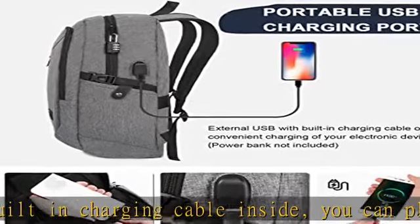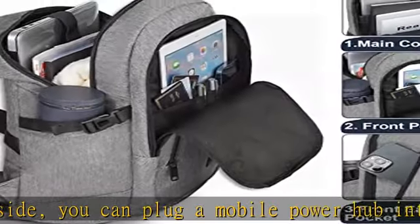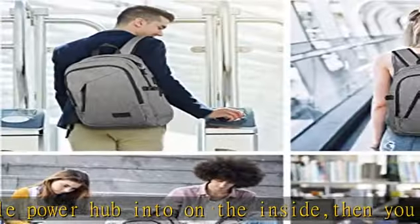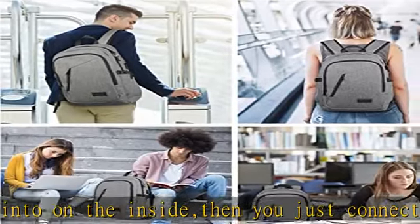Simple but comfortable back design offers great back support, making your working, journey, and traveling more convenient wherever you go. Multipurpose and size: 20 x 12.2 x 5.7 inches, perfect to throw under your seat on an airplane when you are traveling.